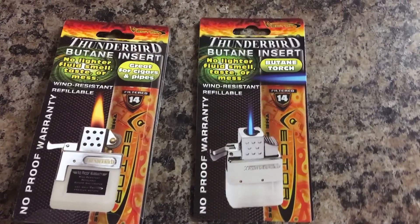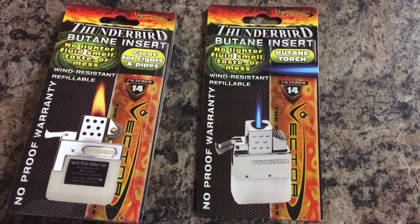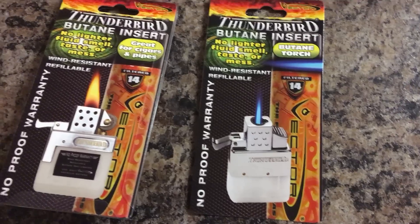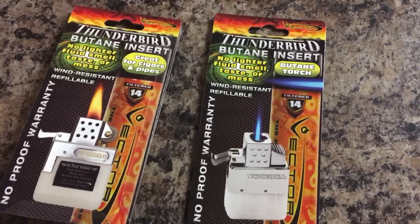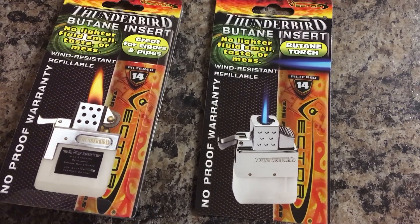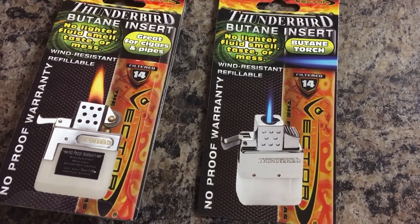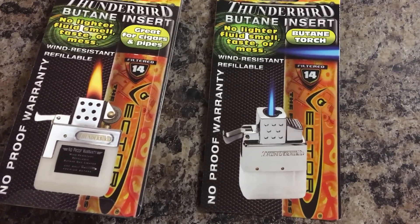Two Thunderbird inserts: one on the left they call the soft flame, one on the right they call torch or jet, and both run on butane — a liquefied gas. The one on the left uses a flint wheel and flint, and the one on the right uses electronic ignition.